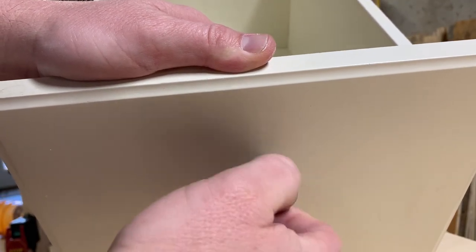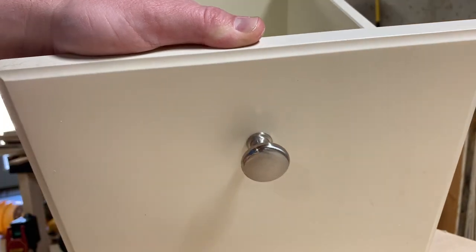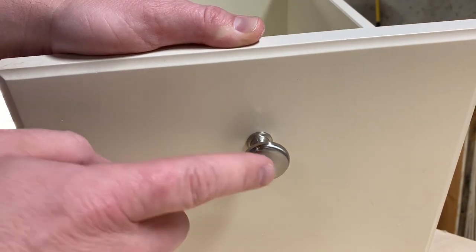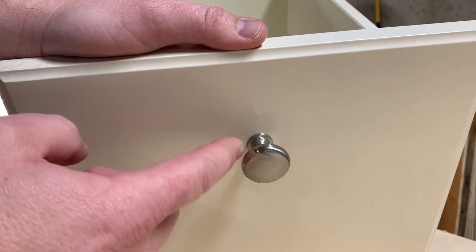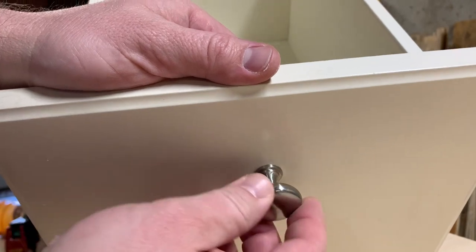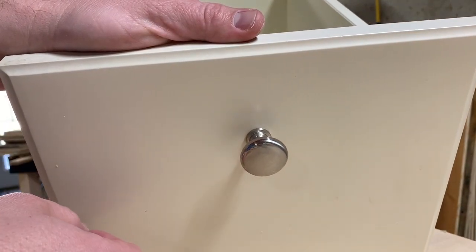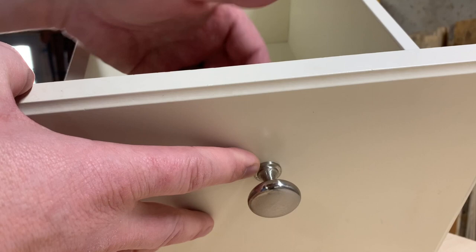It's just that easy. If your drawer pull will no longer stay on the bolt, just take your drill bit and drill a little bit of a deeper hole in the backside, and it screws right on — no need to spend any money on a longer bolt.